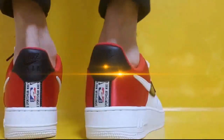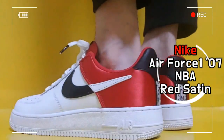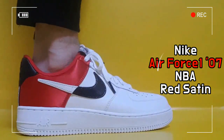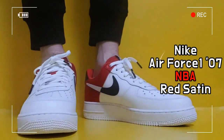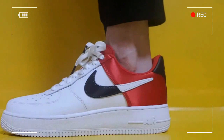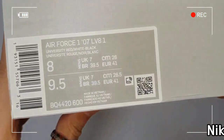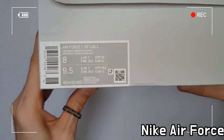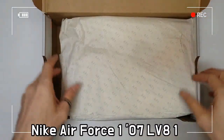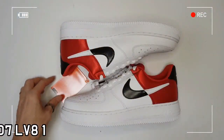This shoe is the Nike Air Force 1 07 LV-8 NBA Red Satin. The Nike Air Force 1 07 LV-8 contains the same hoops-inspired performance features of the 1982 original, while incorporating refined design details for a sleek look.